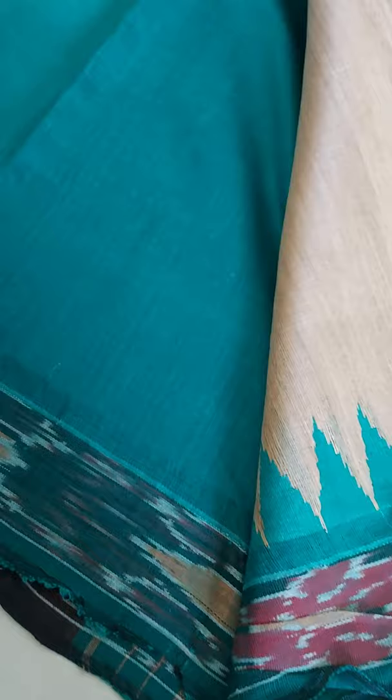The blouse piece also comes with the same ikat border. Then comes the pallu, which also has the same ikat pattern. These patterns look very nice together — the sari is pure Tassar color and the contrast works beautifully. I have a few more colors in these and will share them one by one. I hope you like this one.